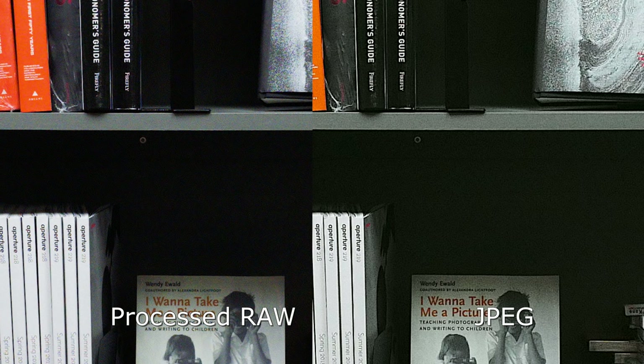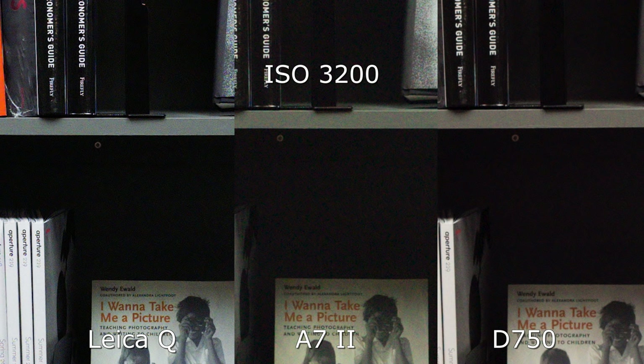Shoot DNG — you're going to want them, you get way better results. Looking at the high-ISO comparisons between the three cameras, the Leica Q sensor is actually performing very, very similarly. I'd have to give a slight edge to the Nikon D750, but only just. Leica's usually had problems with this in the past and I'm happy to see they've fixed those problems.